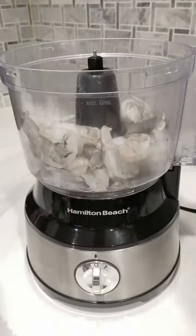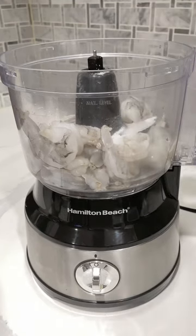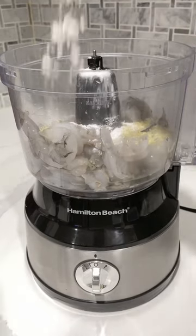Let's start off by adding a pound of peeled shrimp into a food processor, two egg whites, a tablespoon of sugar, a tablespoon and a half of chicken powder, a dash of MSG, a splash of fish sauce, and a tablespoon of cornstarch.